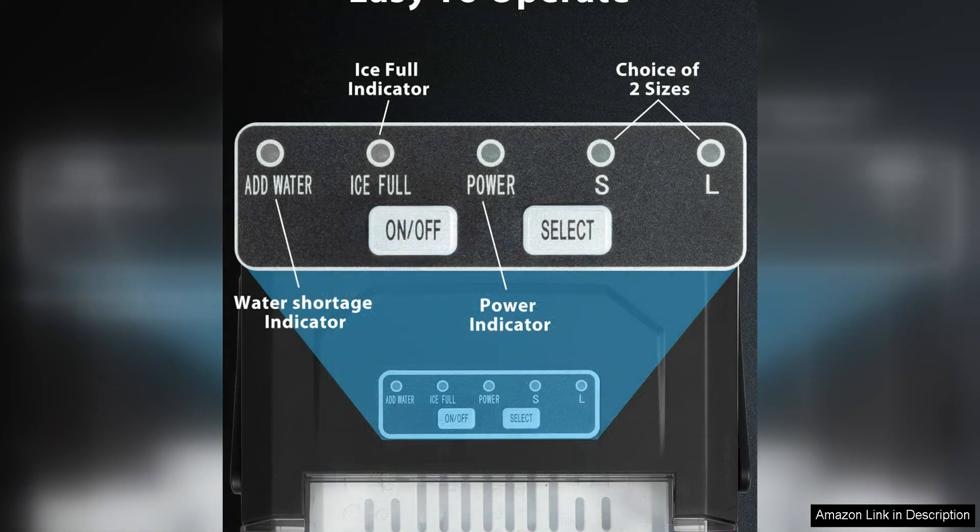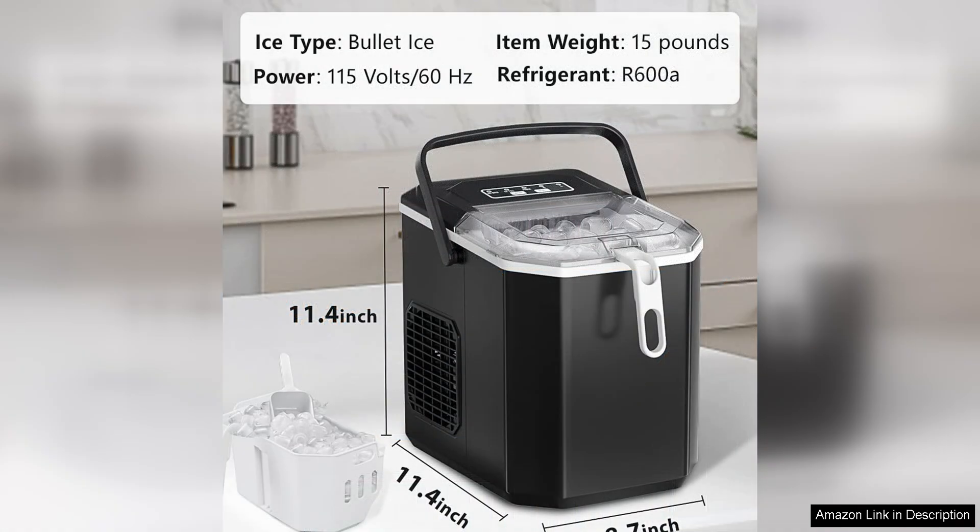One thing to note is that the machine does require a bit of maintenance, as you'll need to regularly clean the water reservoir and ice basket to ensure optimal performance. However, the process is simple and straightforward, so it shouldn't be a major hassle.